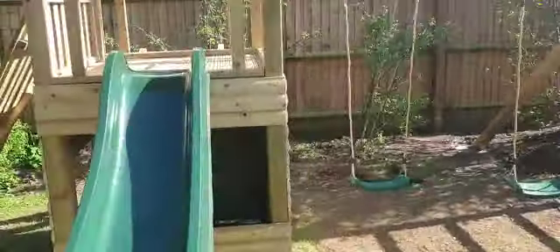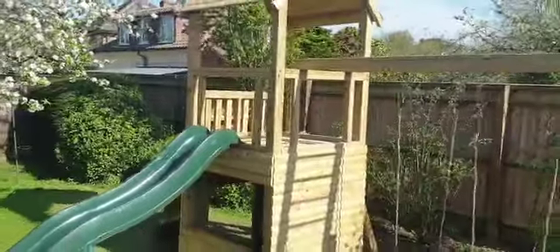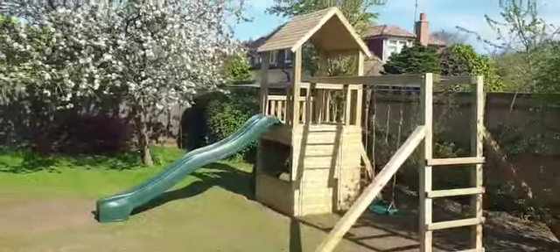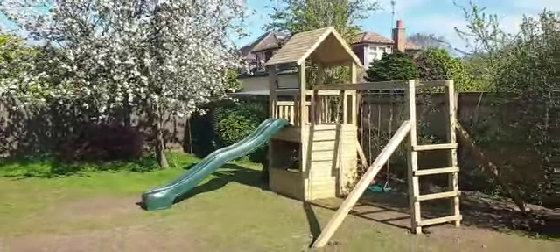So thank you very much. We're going to wrap up this sunny day, leave this customer a couple of days' dry time for the post/concrete to set, and then play time. Thanks very much!